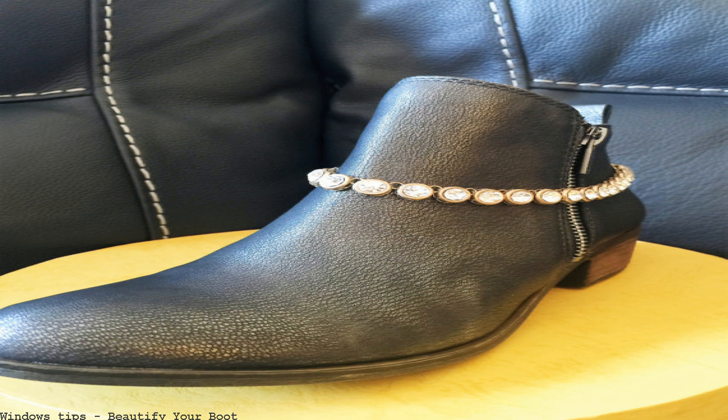Beautiful shoes that almost fit. Boots and heels — send me a message to be added. Here are some great ideas on how to decorate, bedazzle, and bling your cast, walking boot, and crutches. Add bedazzled jewels, ribbons, duct tape, and pink rain boots.